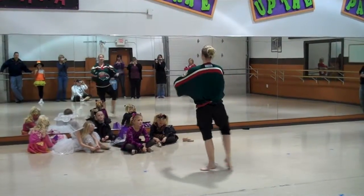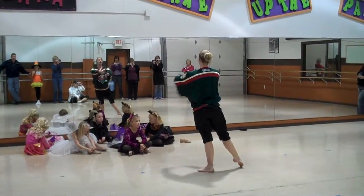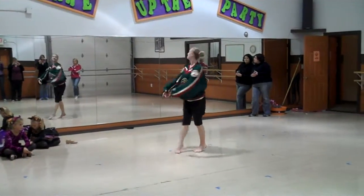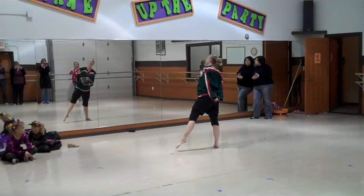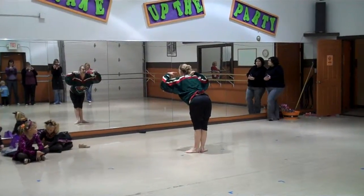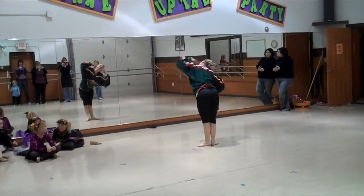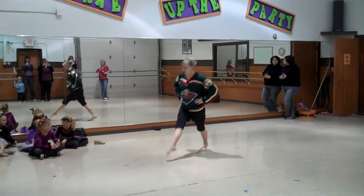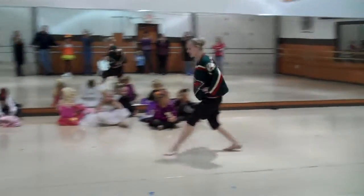Five, six, seven, point to your toe on eight. Two spinning turns to the right. So we have a spinning turn, spinning turn, step, tap your toe, step, tap your toe, step on your chin, point to your grip, and tilt your head four times: one, two, three, four. Use your right foot into a chassé, right chassé, and a left chassé.